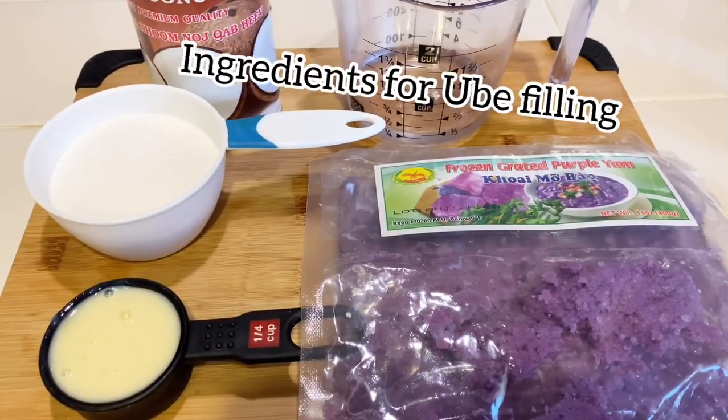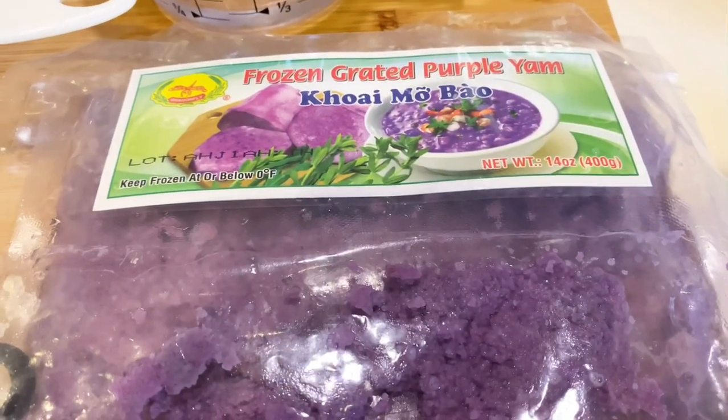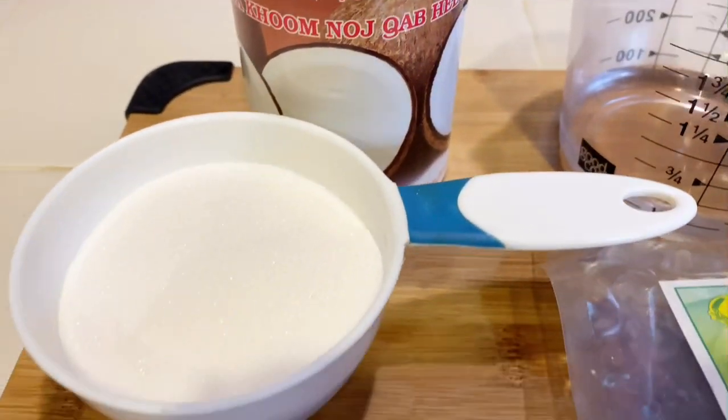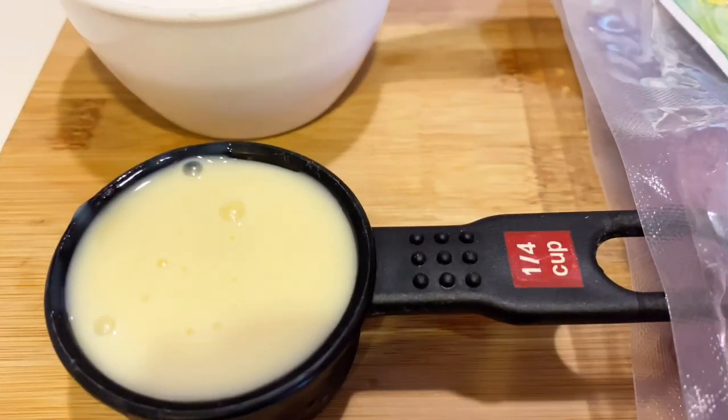These are the ingredients you'll need for the ube jam filling: 14 ounces of grated purple yam fresh or frozen, 2 ounces of water, 14 ounces of coconut milk, 3/4 cup of granulated sugar, and 1/4 cup of sweetened condensed milk.